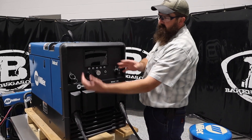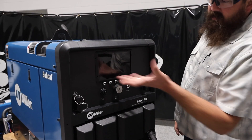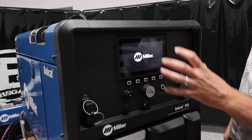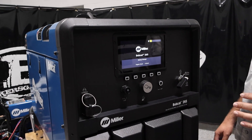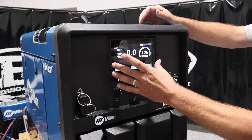So, noticeable change right away — LCD display. There's just a screen, 5x7. We'll turn it on here and you can function the whole unit without the engine running. Pretty awesome. You can see it's very clear, very crisp.